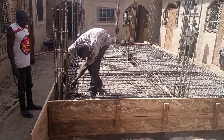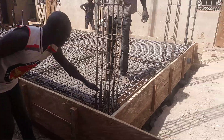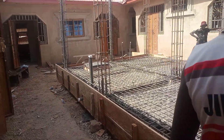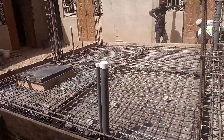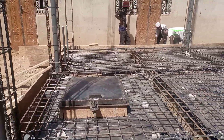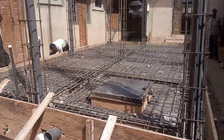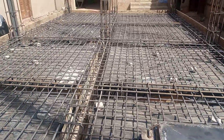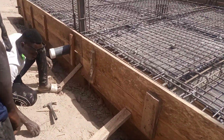A lot of people are wondering why I'm using all these materials on an underground water tank. It is when this project is finished that everybody will be able to understand what we were doing. It is going to be solid, and it is going to be really nice when this project is finished — it's going to be something serious.